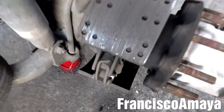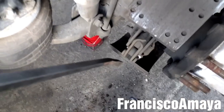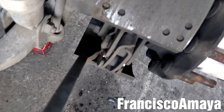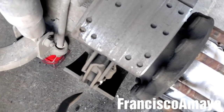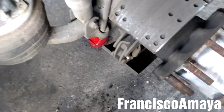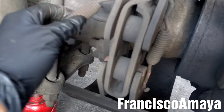To remove the springs — these two springs on the back — I'm going to use this bar and hit the spring in this area until it releases. I'm going to do the same with the other one. With the two springs out of the way, they are completely removed.